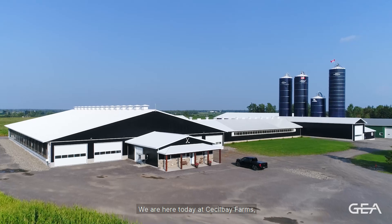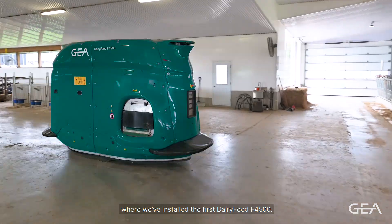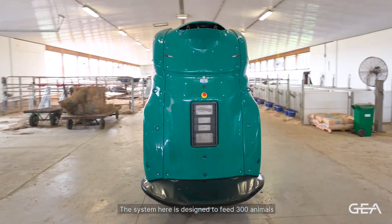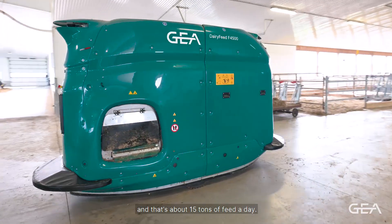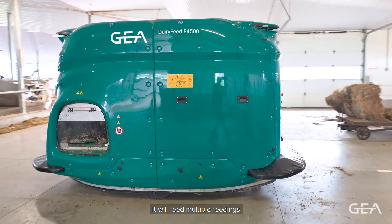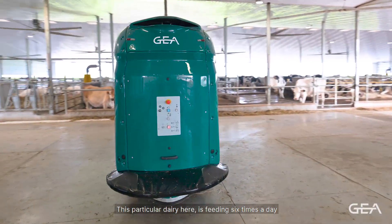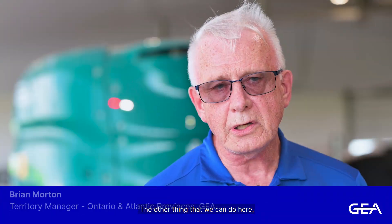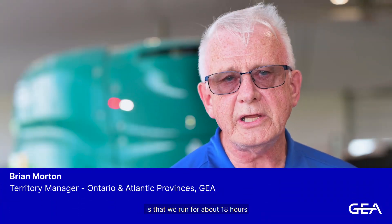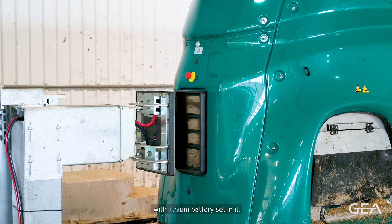We're here today at Cecil Bay Farms where we've installed the first dairy feed F4500. The system is designed to feed 300 animals — about 15 tons of feed a day. It'll feed multiple feedings; commonly we see dairymen feeding four times a day. This particular dairy is feeding six times a day. The system runs for about 18 hours before needing to charge, which is ample time with the lithium batteries in it.